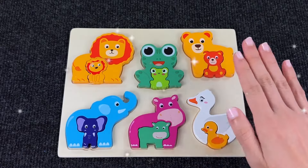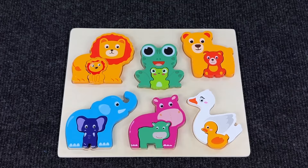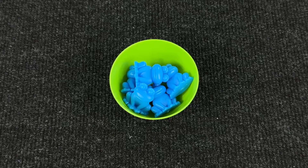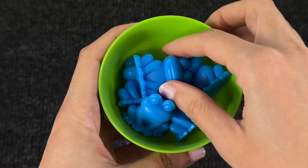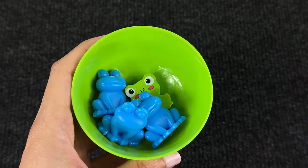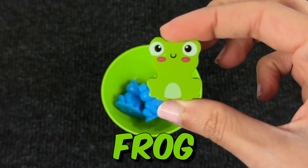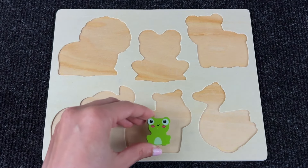Hello everyone, welcome to our channel! Today we have a board with animals and baby animals. Let's find the missing animal pieces and put them back in the puzzle. Look, it's a cup with blue frogs, but we have to find a green frog. I see something at the bottom — we found a puzzle piece! It's a baby green frog. Now let's put it in the puzzle.